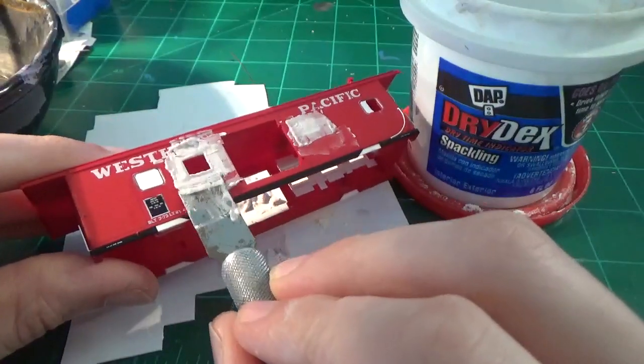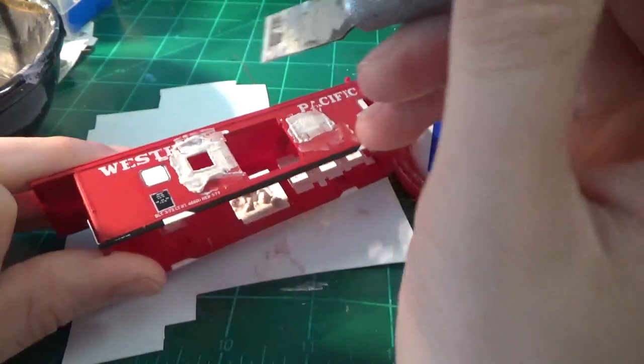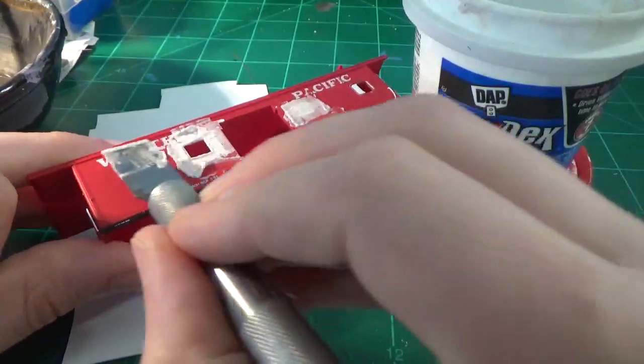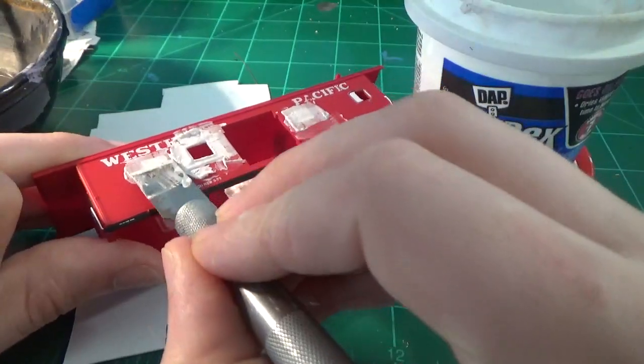It's hard doing this in a confined space, let me tell you. I'll clean up the edge a little bit and take a little bit more putty to this window to start filling this one in as well.